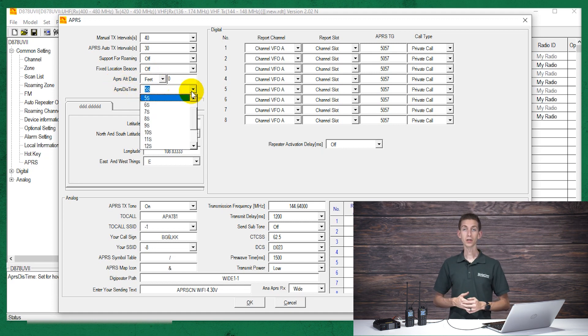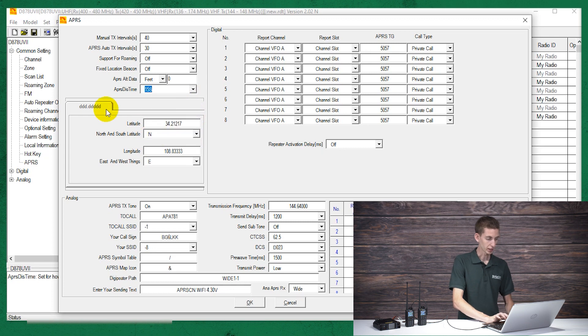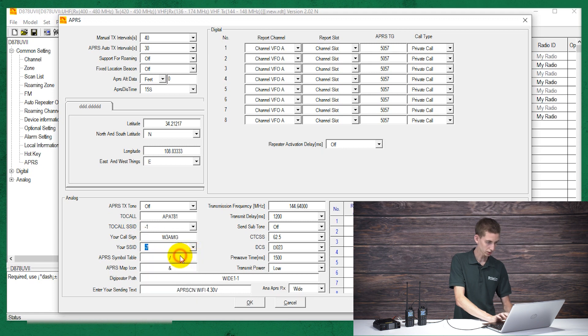The display time is how long it actually displays the message on screen when you receive it — I like to make that pretty long, so we'll set that to 15 seconds. Moving down, the APRS tone — we want to set that to off, otherwise you're actually going to hear it. Then the To Call should be APAT81, and the To Call SSID we want set to negative one. Our call sign — in this case W3AMG — and then the SSID we want set to negative seven.